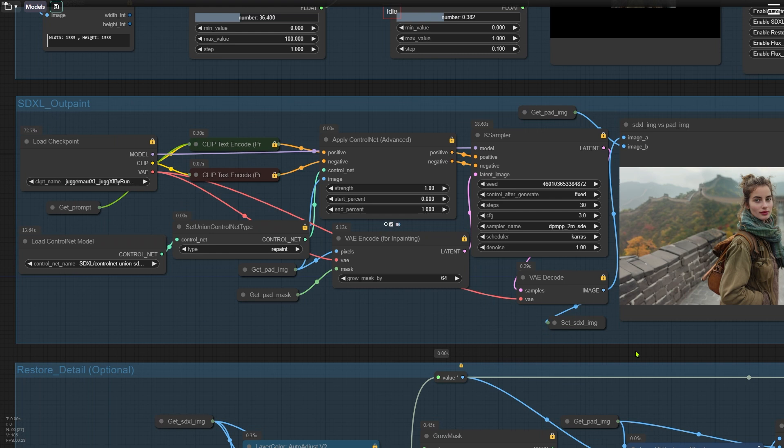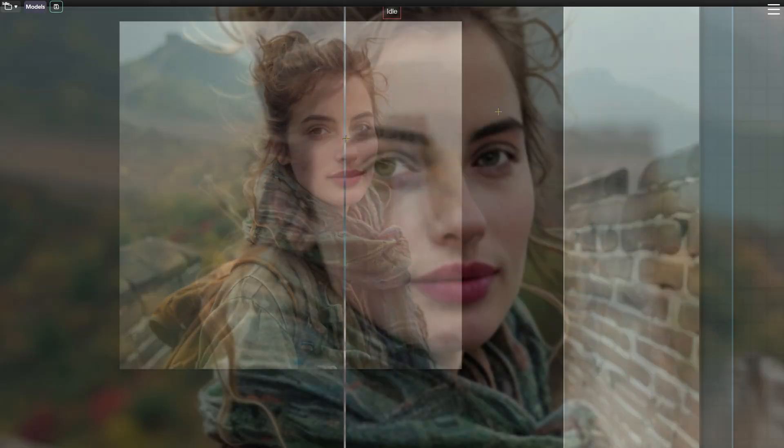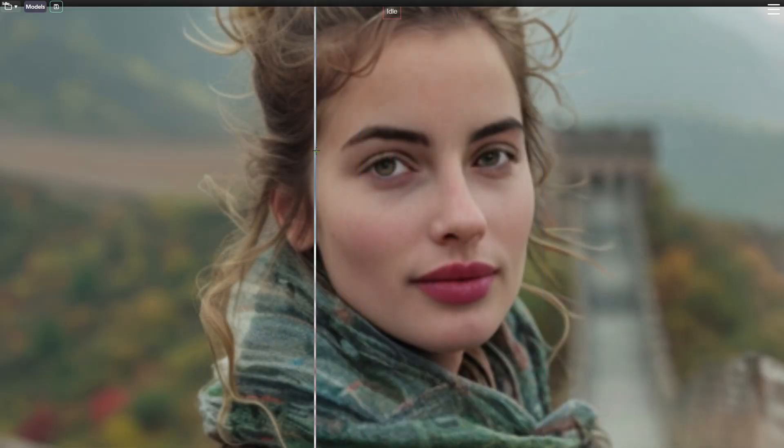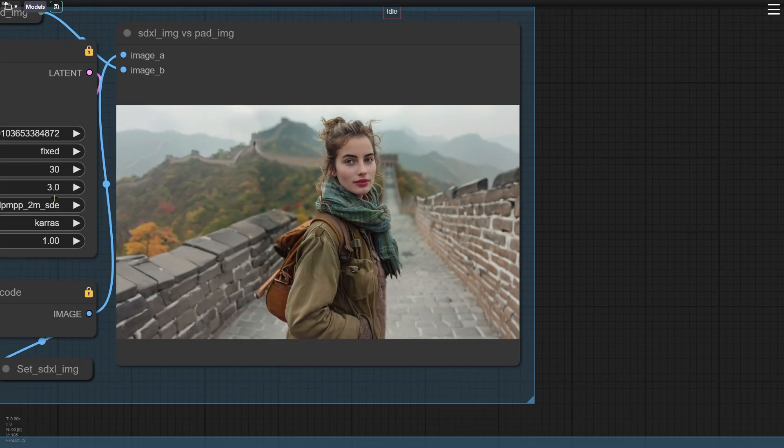All other settings can be left at their default values. After the outpainting, if you compare it to the original image, you'll probably notice some changes — like the eyes might look bigger, or the outpainted area might appear brighter. You might also see some obvious traces of the outpainting. To fix these issues, we'll use the next node group to restore the original details and adjust the brightness. However, if you check with the Image Compare node and find that the details haven't really changed, or you're okay with the slight differences, you can skip this step and jump straight to the fourth group where we'll use the Flux model for repainting.